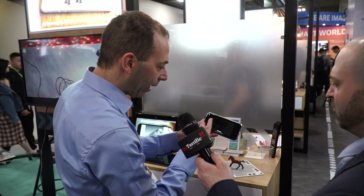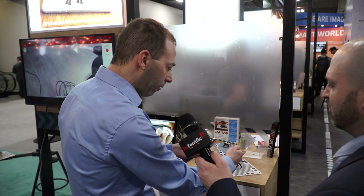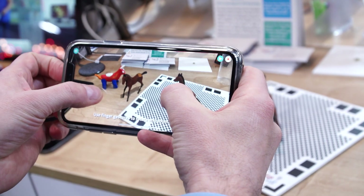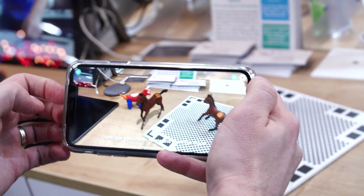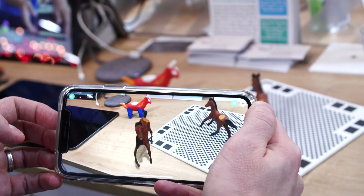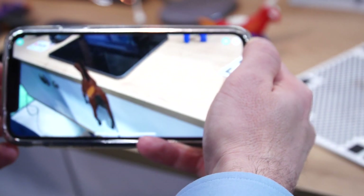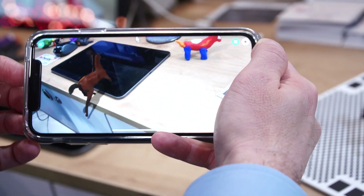I can now export that model in all the main 3D formats for 3D printing. And the best bit — I can bring it back to reality in AR. Let me just place it here right next to the horse. And then you can animate it. I can press play and it will automatically rig and animate that figure. You can download it already in the App Store, iOS and Android, and we're on the way to a million downloads.